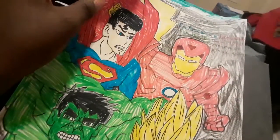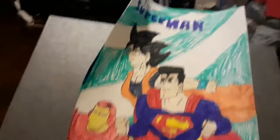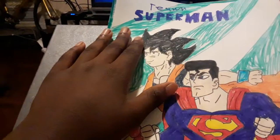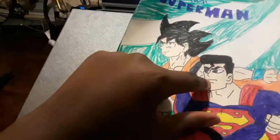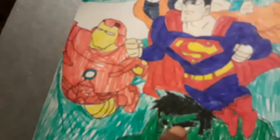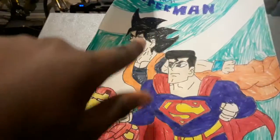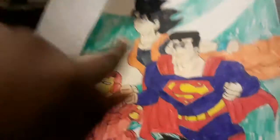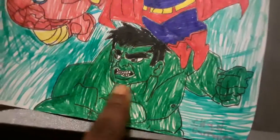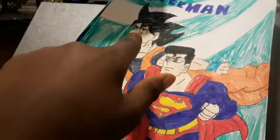We brought Iron Man and the team to try to stop Black Adam. I brought four heroes. This is what I call Team Superman, along with Superman, who became the leader of the Legion of Superheroes. The difference is here with Goku, original Iron Man, and Hulk again. I used a lighter green color for the stripes. And I also put my name right there, along with Hulk. Two Marvel Universe characters, one DC character, and one Akira Toriyama character.